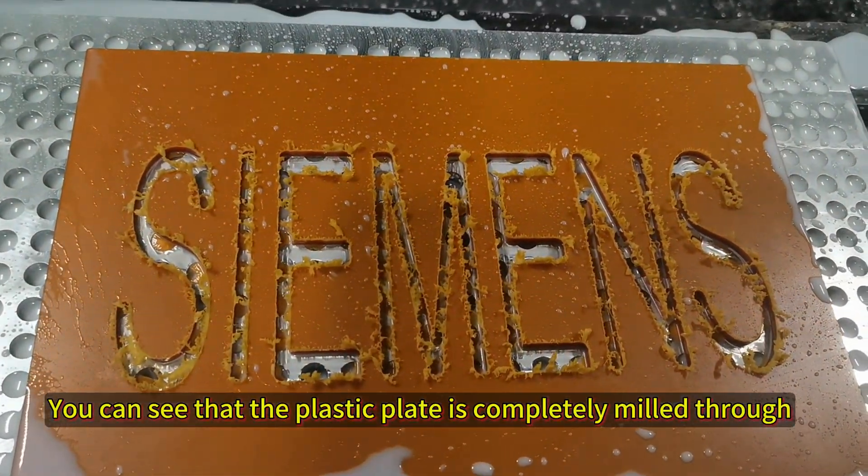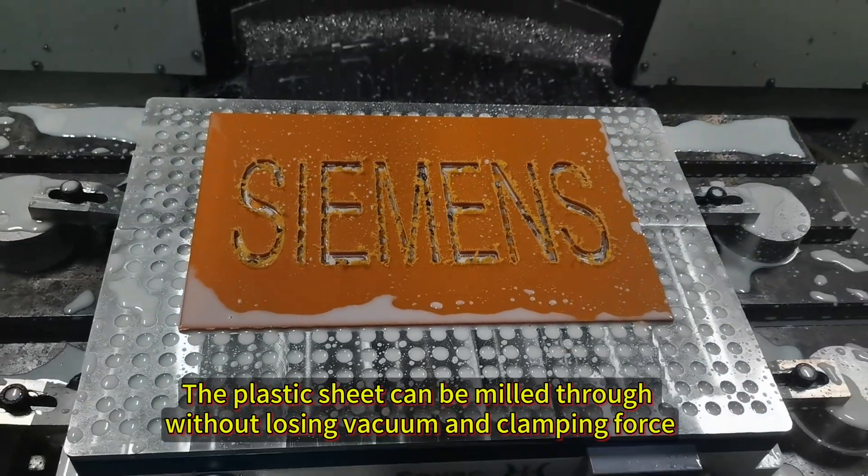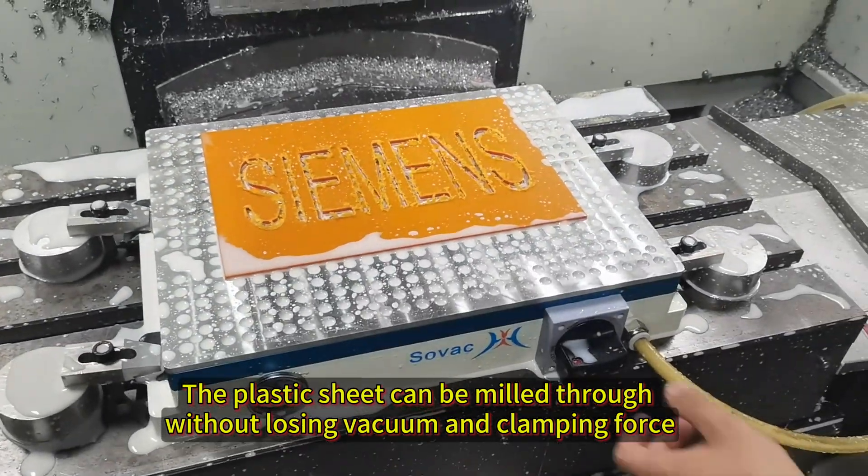You can see that the plastic plate is completely milled through. The plastic sheet can be milled through without losing vacuum and clamping force.